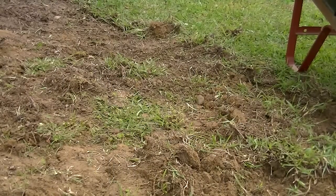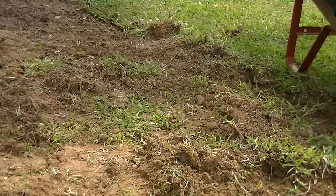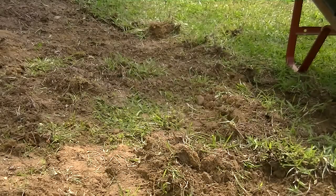We're getting there — it's been about an hour. I tend to take breaks because this is pretty tough. If you're paying for a gym membership, you may be wasting your money if you have a little plot of land like this. Hand-tilling it is a workout, and keeping the weeds out means you can go out in your garden and do something every day.